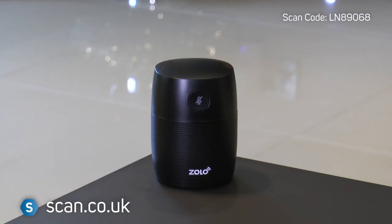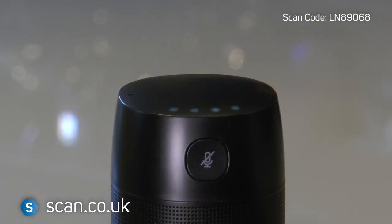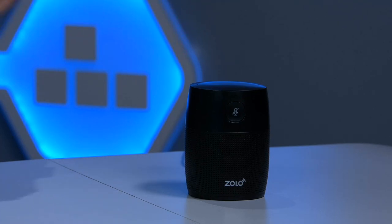Feast your eyes on the Zolo Mojo. It's a compact speaker made by Anker and powered by Google Assistant. Now if you're still wondering why you should own a smart speaker and you've yet to step into the world of smart home devices, then this is the perfect first step — and I'm about to convince you why the Zolo Mojo will become your new best friend.